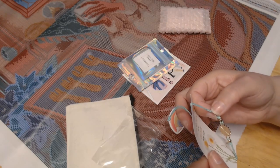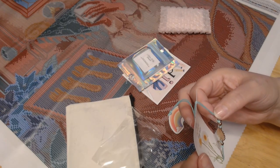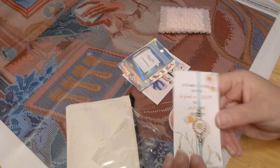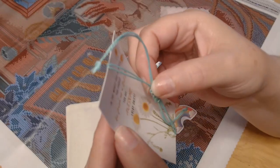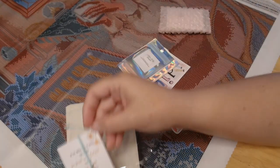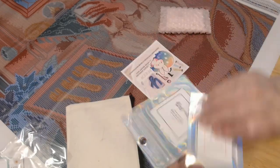It says: 'In a world full of roses, be fresh as a daisy — you are awesome.' Oh that's really pretty! Same thing on the back. All right, so we got some stickers and we got some putty!